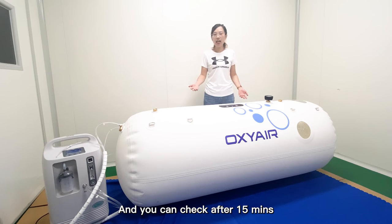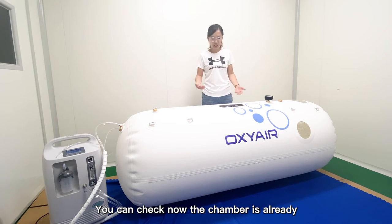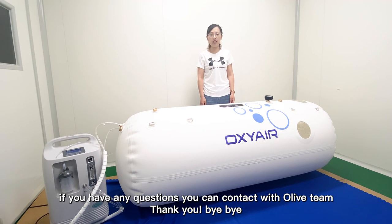After about 15 minutes, our oxygen concentrator has already inflated the air and oxygen to the chamber. The chamber is now fully inflated. Thank you very much for choosing our Olive Company. If you have any questions, you can contact our Olive team. Thank you. Bye-bye.